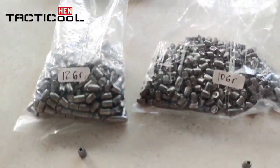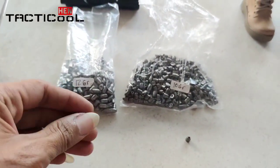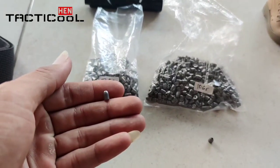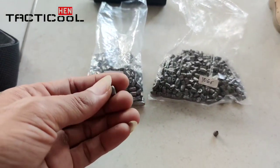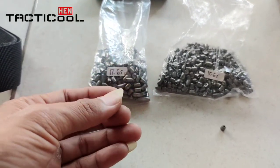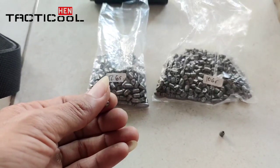Oke, teman-teman. Jadi ini saya ada dua mimis baru ya, sama-sama seluk sih, satu produsen juga. Ini dari Ratu Mimis ya, Rekajaya. Ini Ratu Mimis namanya. Ini seluk lokal kiloan ya, teman-teman. Ini per kilonya harga 400 ribu.